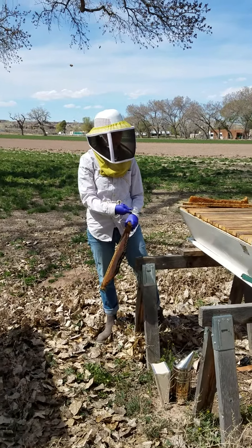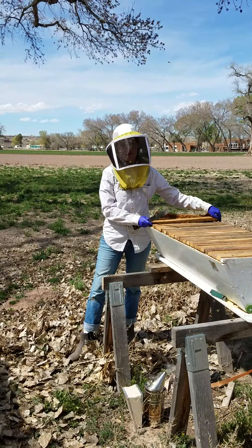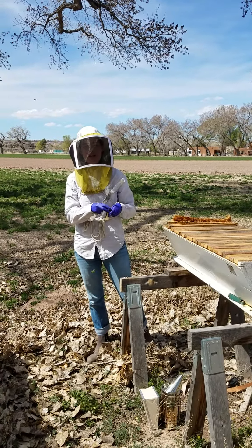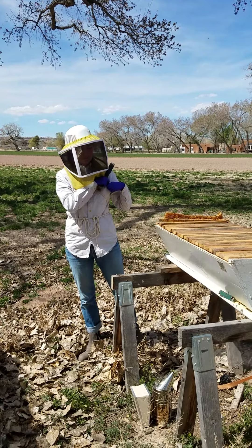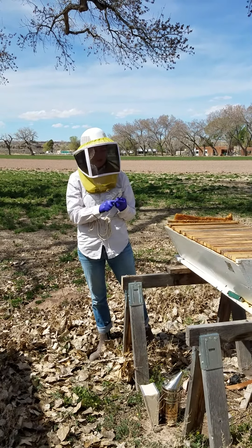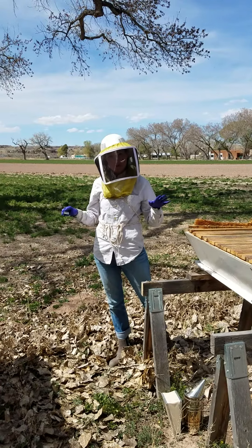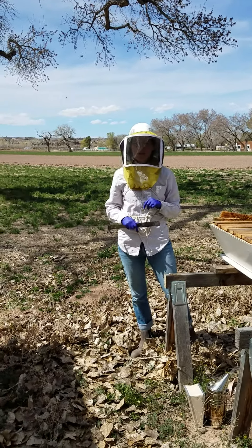We're also going to find the queen — I actually have my queen cage — and put her in there so she's not laying for a while, so we have a brood break. That way we get rid of all the infected honey, all the infected wax, and the bees have to use all the honey in their guts to kind of get started again without brood, without spreading the EFB.